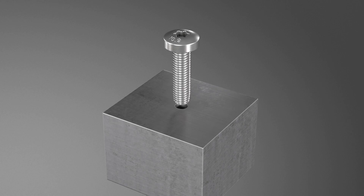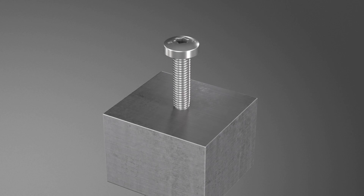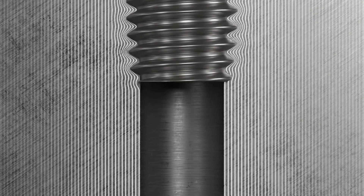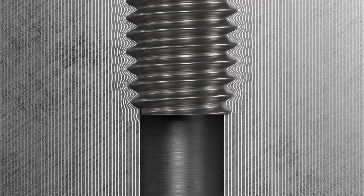Using TAPTITE 2000 ensures that in metal joining applications you can eliminate work processes such as tapping and the use of additional fastening elements. The fastener is screwed straight into a cast or drilled core hole.